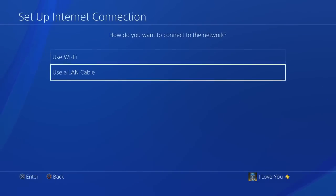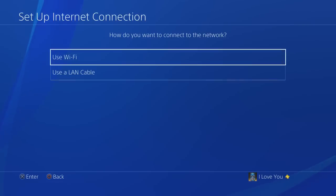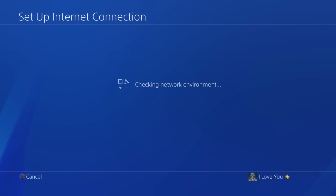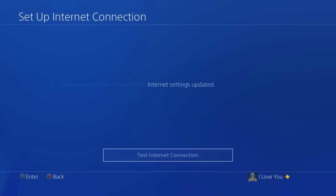Now we're gonna do a wired connection, which uses a LAN cable. This is what I use personally — it's a lot easier to set up. Just go to Easy and it'll automatically do everything for you because it's connected to your router.